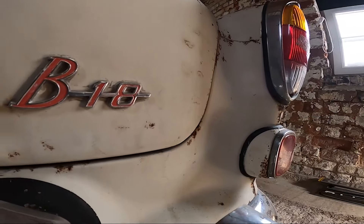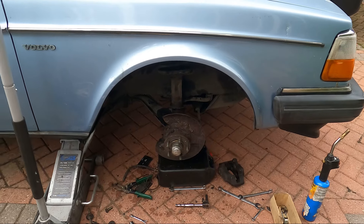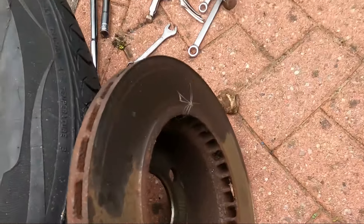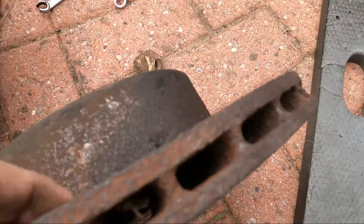Hi guys, welcome to day three. I originally said I thought I was going to finish off the wiring, but since I filmed the last video all the stuff with the brakes has arrived, so today it's going to be working on the brakes. Join me in seeing how bad the brakes are for having been sat.